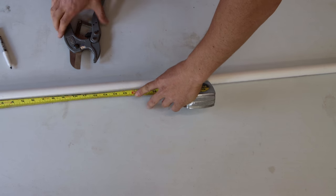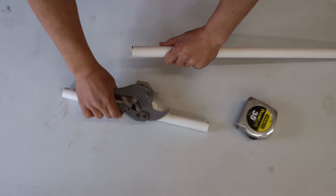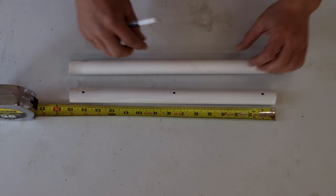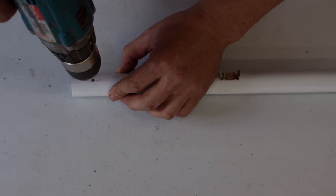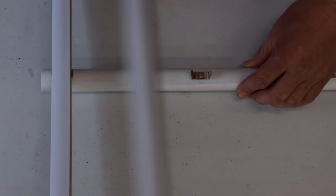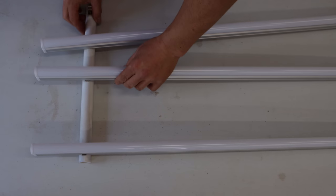I'll start by cutting two 15-inch lengths of three-quarter inch PVC pipe. Then I'll measure and mark where each bracket will be attached. I found it a lot easier to use a drill bit to pre-drill the holes and then screw them in and mount the hardware. With all three brackets in place, it's time to clip in the lights. I made one more identical bracket cluster for the other side.